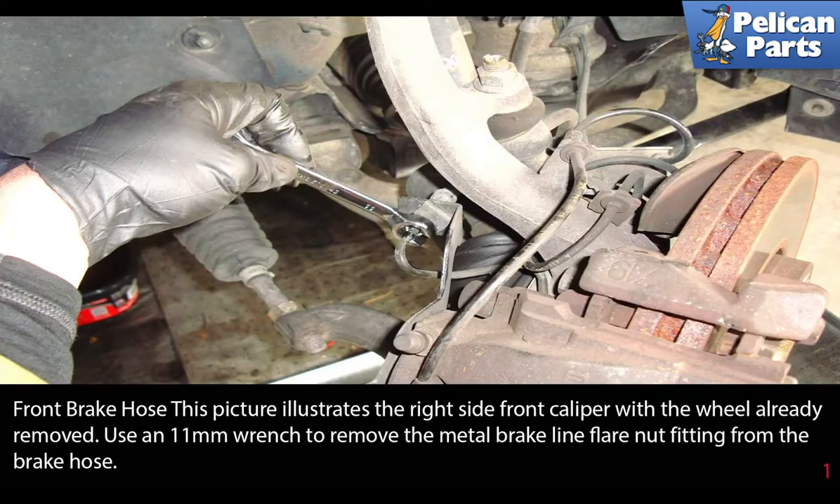If you're going to be replacing your brake lines, you will absolutely need to bleed your brake system after you are done. Please see the link at the end of this video for further assistance with that.